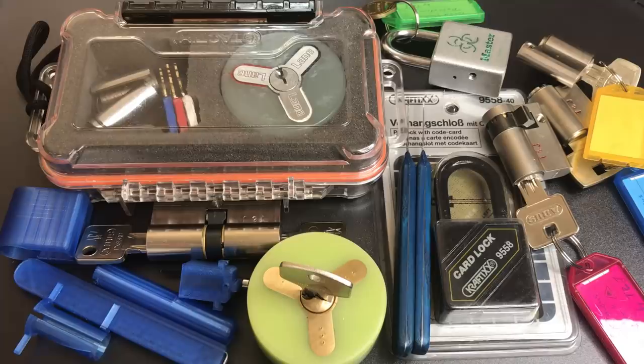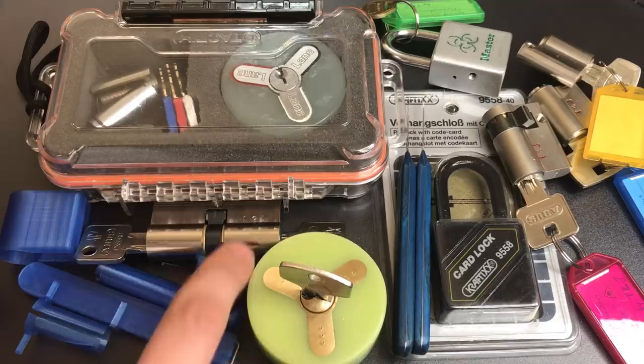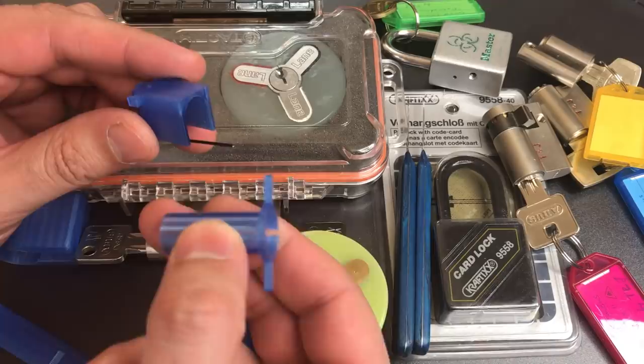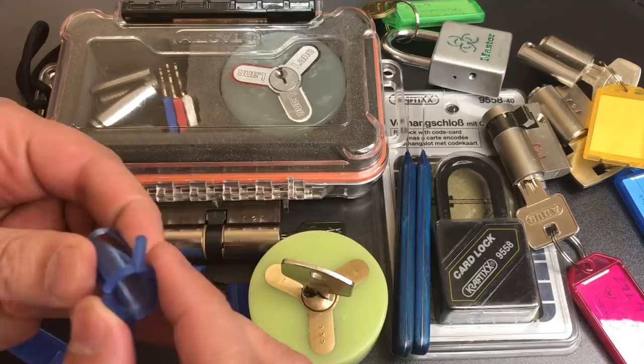First, they were nice enough to forward along some 3D printed items from Tom — he goes by Red Cat Imaging on YouTube. We have some pinning tools, a pinning shoe, and a follower designed to work with it. It has a little groove in it, and also a tool for pinning from the front of a Euro profile cylinder, which also works with this pinning shoe. For being 3D printed, these are actually really strong and sturdy. I have no doubt these will work very well.